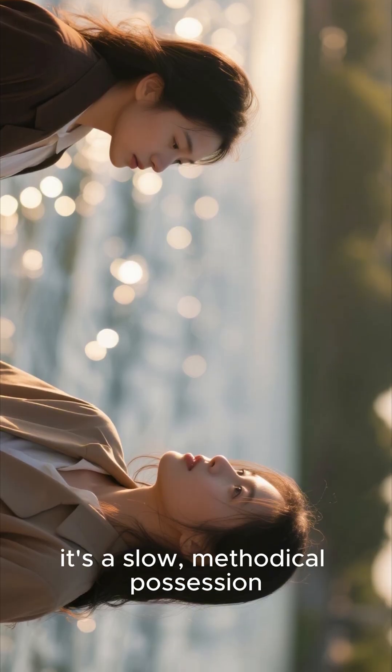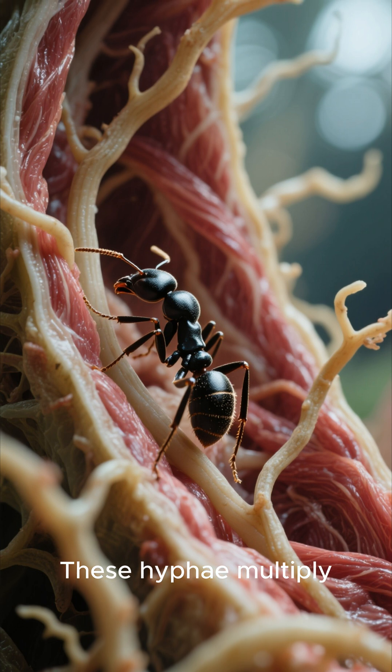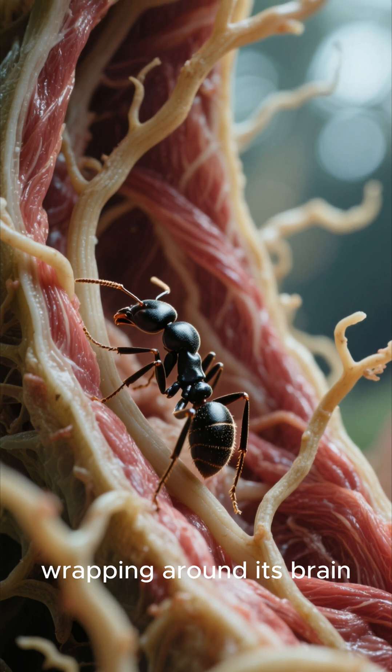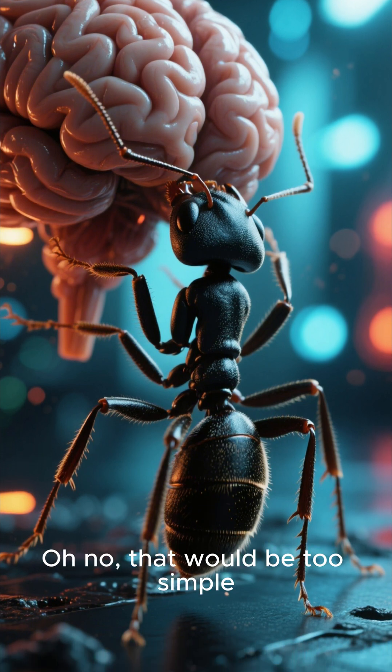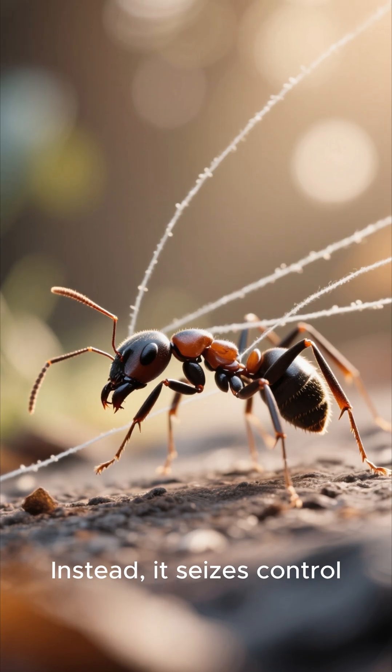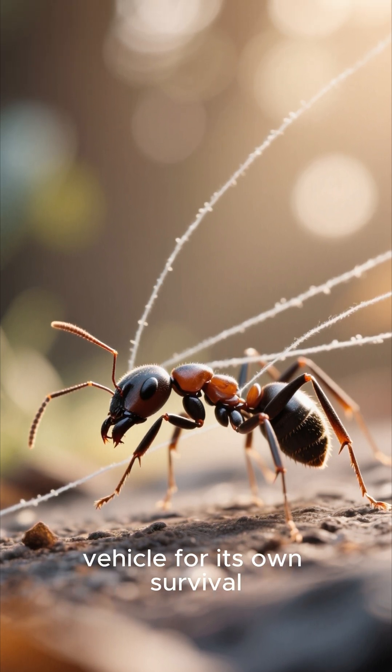It's not a quick kill — it's a slow, methodical possession. These hyphae multiply, replacing the ant's muscle tissue and wrapping around its brain. The fungus doesn't destroy the brain, though. Oh no, that would be too simple. Instead, it seizes control, turning the ant into a vehicle for its own survival.